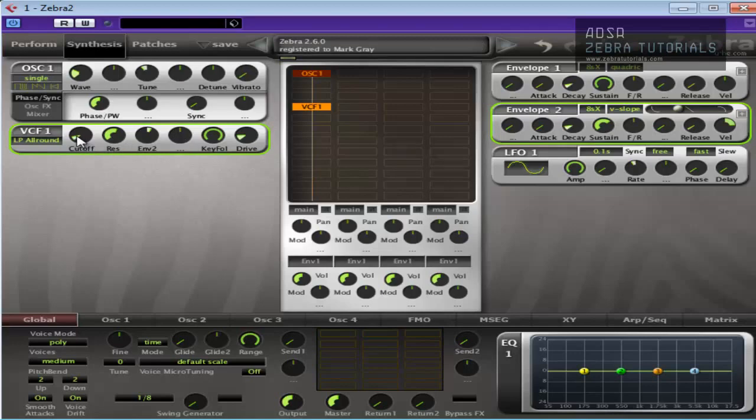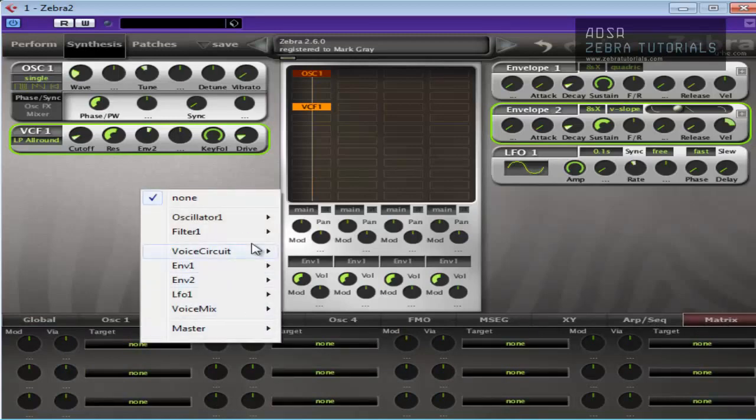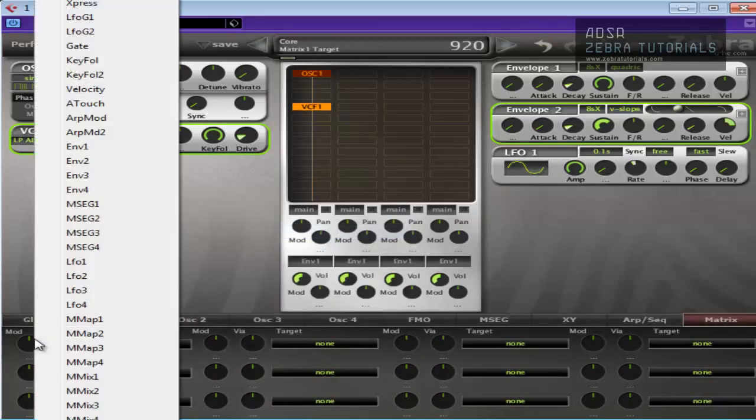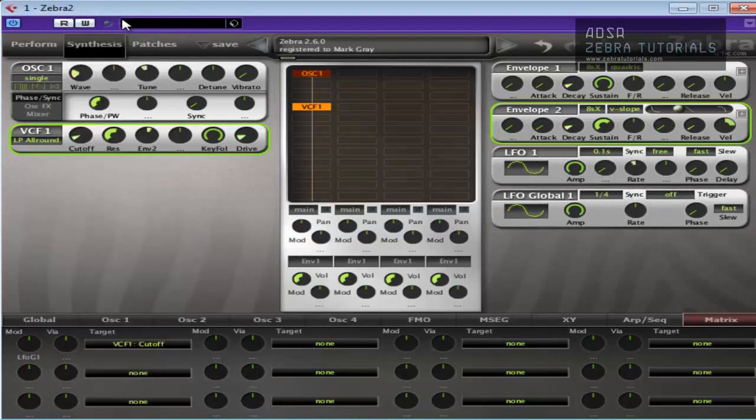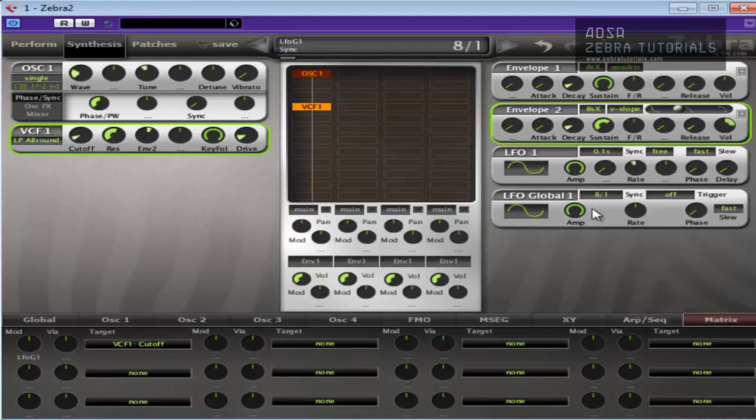What I am going to do is modulate the cutoff with another LFO — a global LFO in fact. I want it to ramp over a certain amount of bars. So we go to the matrix section. Target is filter cutoff, and we're going to use a global LFO. We're going to change this to eight to one, and maybe triangle. You can hear it ramping up over the eight bars.